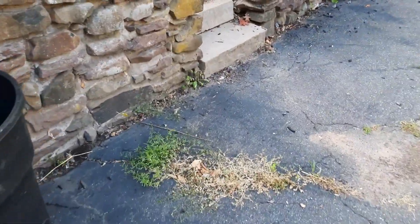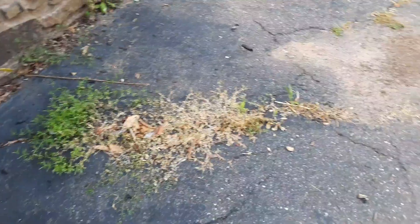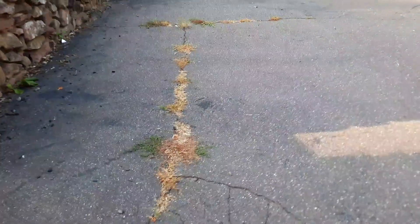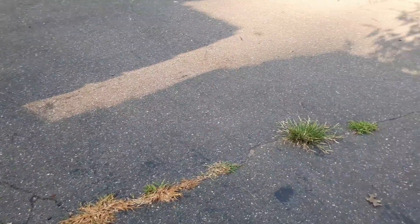This is what your weeds will look like after 24 hours. This is a really fast-acting weed killer, and I'd really recommend it if you want to avoid harsh chemicals. If you did like this video, don't forget to like and subscribe for more content coming up.